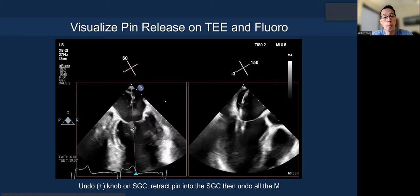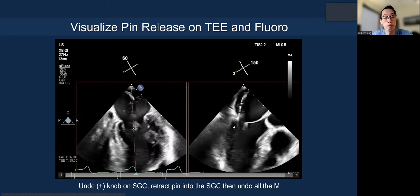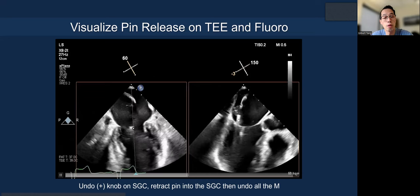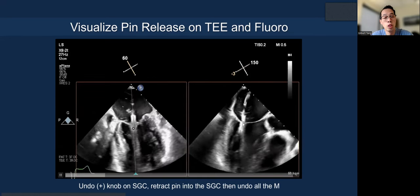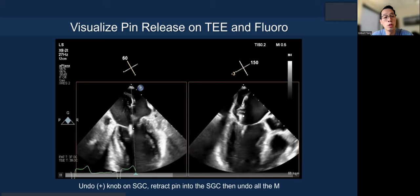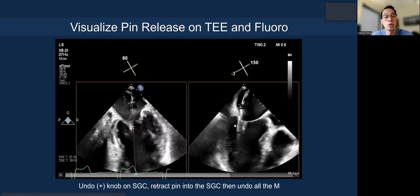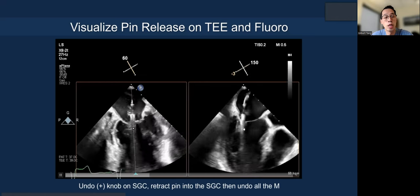For pin release, be very careful — because you've been doing a lot of posterior guide torque to grasp and offset during closure, you want to counter-clockwise rotate the guide a little bit so that the needle when you deploy doesn't hit the posterior part of the left atrial wall.